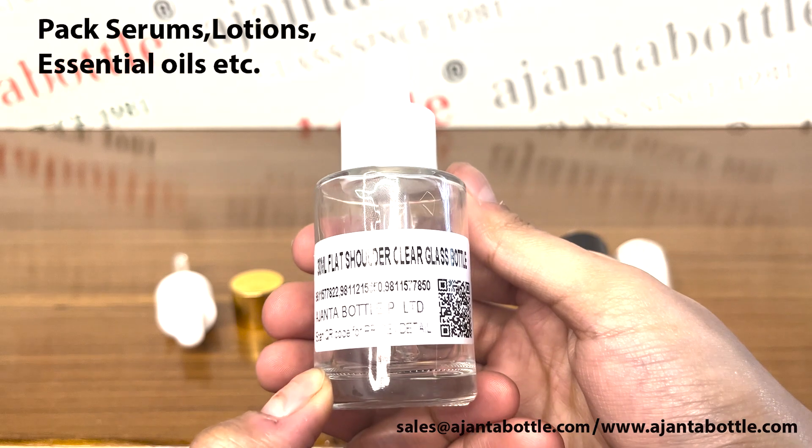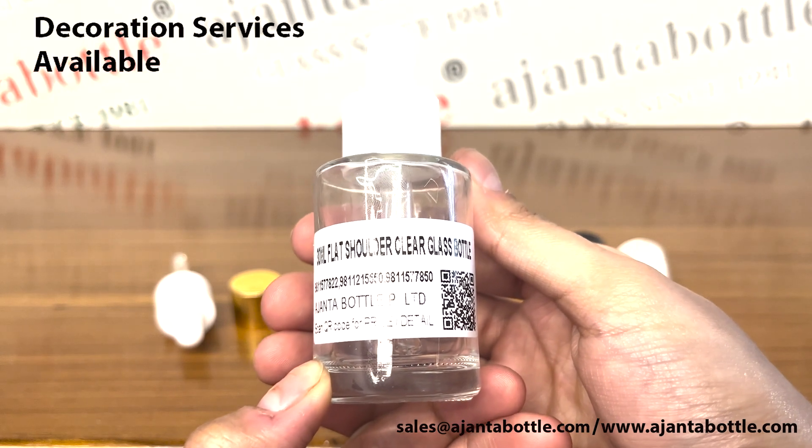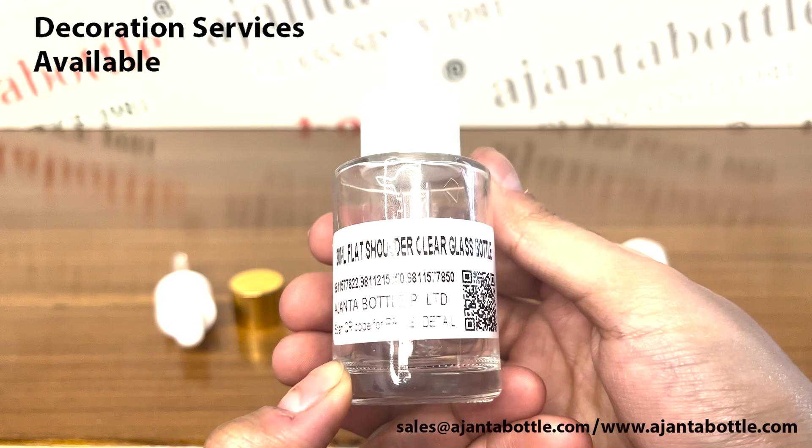Ajanta Bottle provides glass decoration services like printing, coating, foiling, and frosting on this glass bottle.